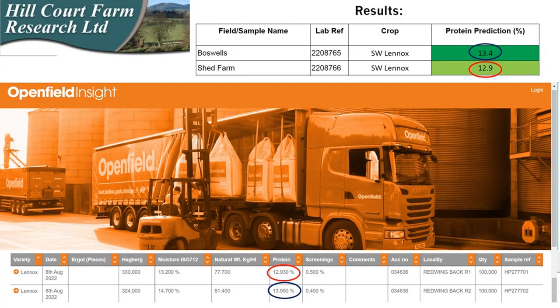One bonus we have received is that both the winter and the spring wheat Lennox have made milling specification, and this is remarkably close to the values predicted by the Hillcourt protein predictor. I understand locally the yields have been very good but protein has been very low, so hopefully the milling premium will compensate for the loss of yield in the spring wheat.